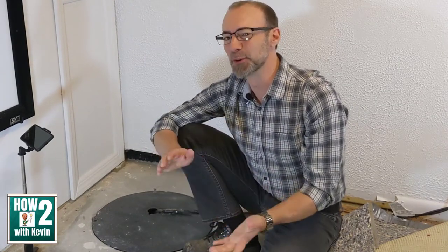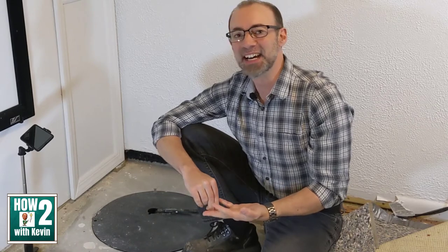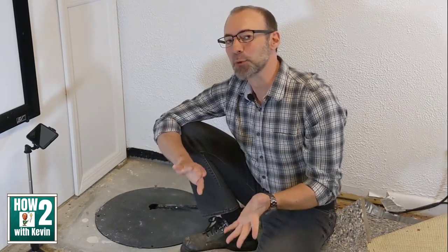But first I want to welcome you to my channel, How To With Kevin, where of course I'm Kevin. On this channel we talk about all kinds of things to make life easier and save money. As you're watching this video, if you find it helpful, please subscribe to the channel.